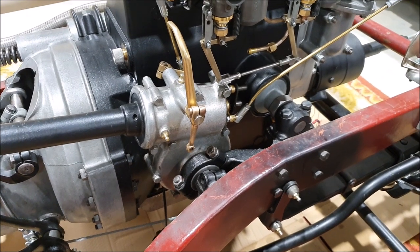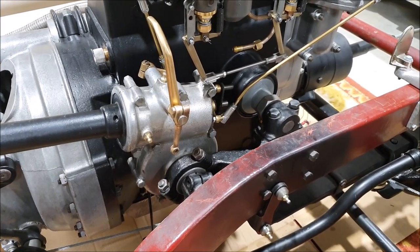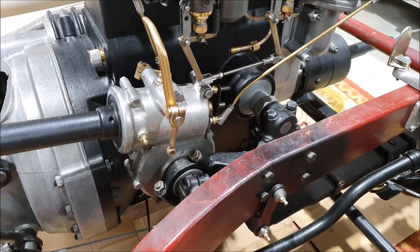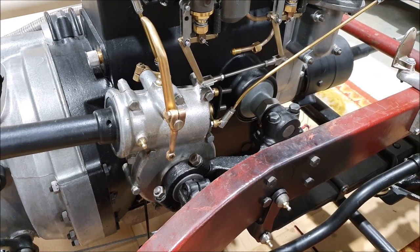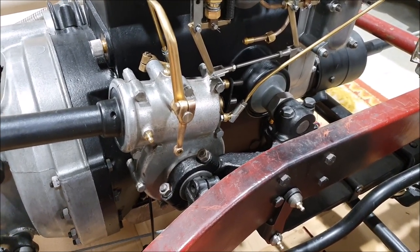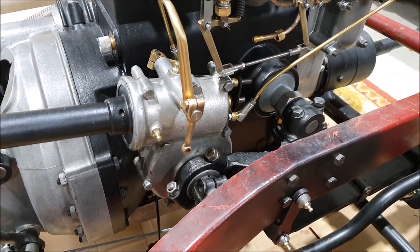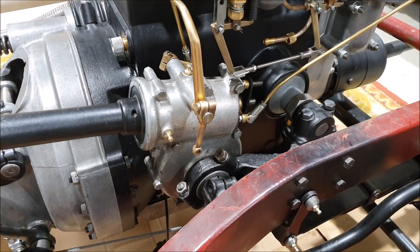The shape of that cam is fairly critical, and somebody very kindly has offered to send me one which is on the way now from Australia. I'm very grateful for that because trying to get that right without having one to copy would be almost impossible. So thanks so much for that.